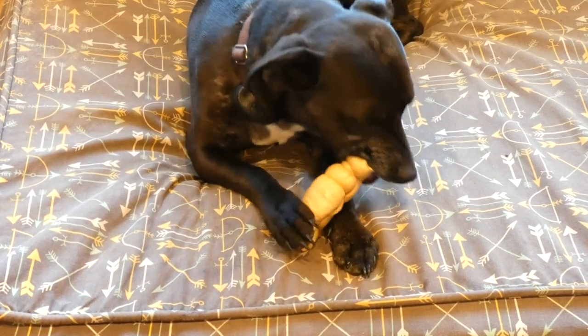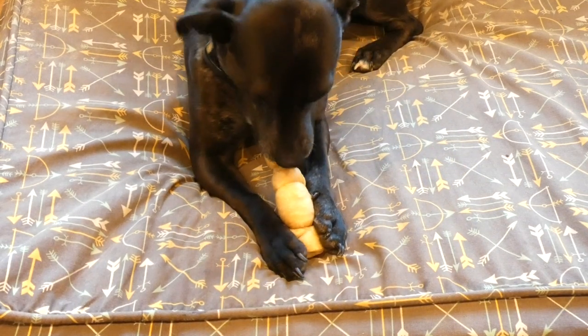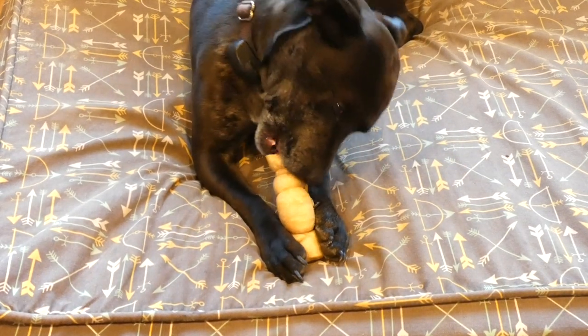Dental health is something that's pretty hard to keep up with with your pets without brushing their teeth daily. So if you don't have time to do that, chews like this in between can really help.